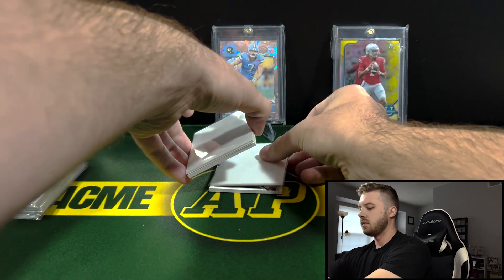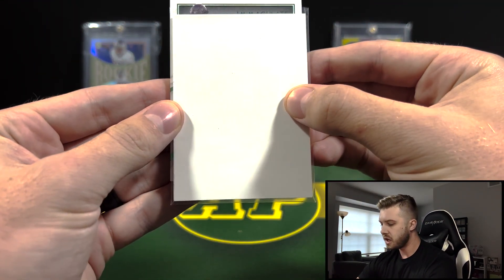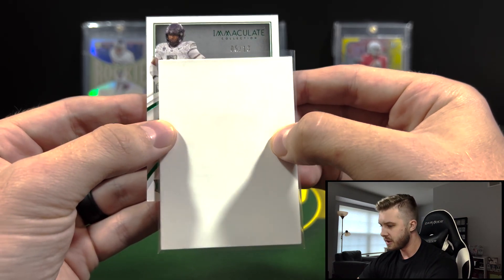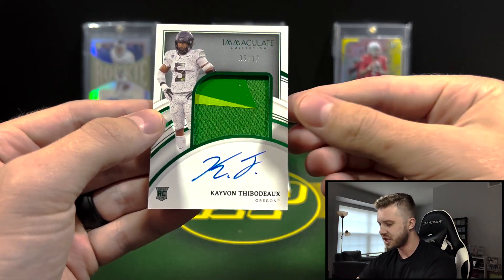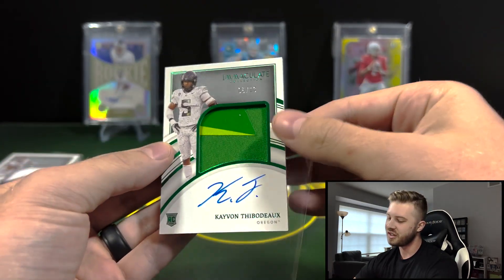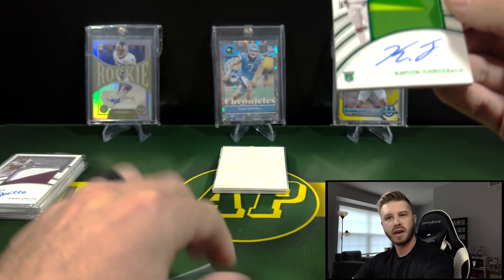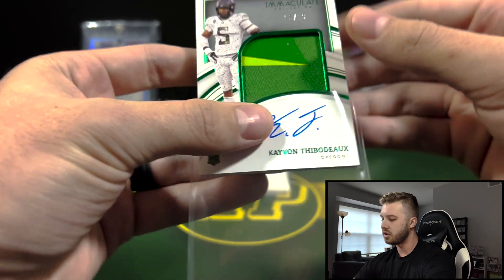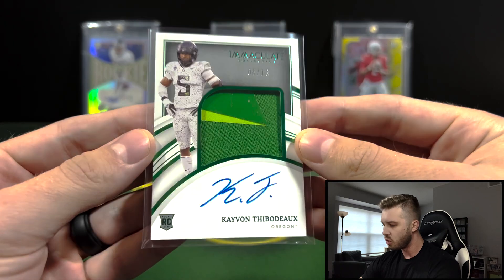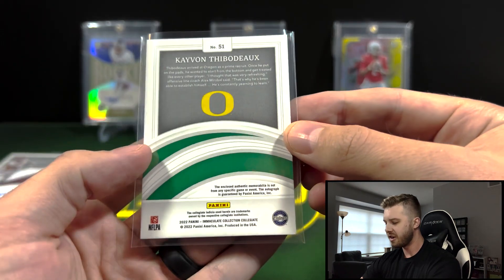It's green — so this is our first off the line. Kayvon Thibodeau, five out of 13. Look at that patch — that's a nice card. He's a defensive player, unfortunately, but the number five overall pick. He's with the Giants having a pretty good start — I know he was injured though. The Emerald green with that green patch for Oregon is a very nice looking card.